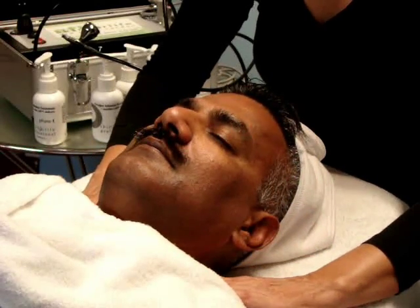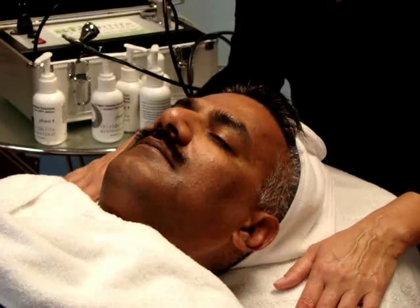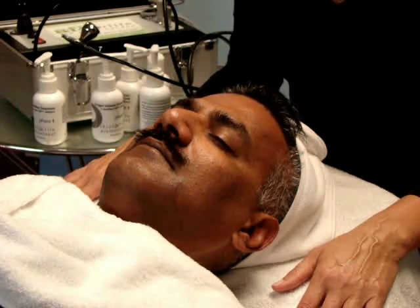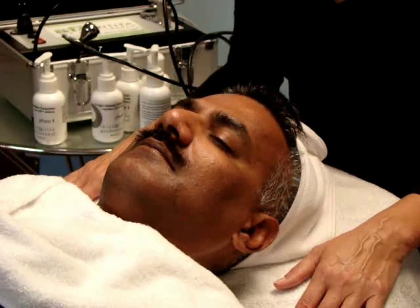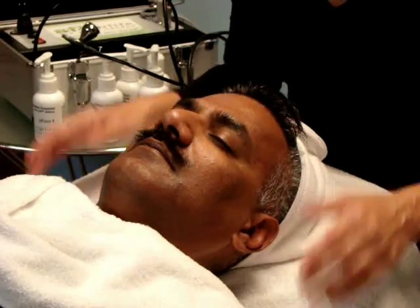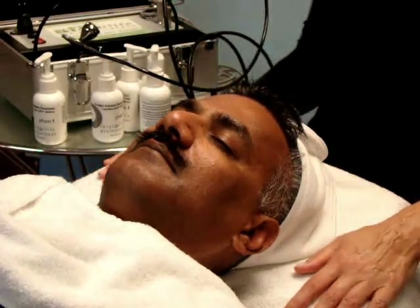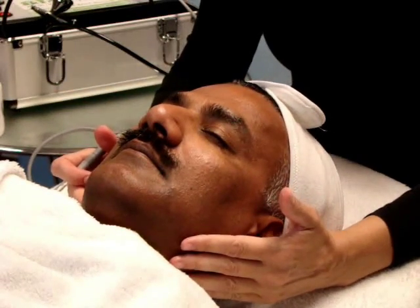The lymphatic system can be very sluggish as we age, so stimulation using blood capillaries, arteries, muscle contraction, and the diaphragm helps move lymph. When you breathe, you help to move the lymph. This treatment gives the lymphatic system a little push to move accumulated fluid down to the right and left subclavian vein, emptying through the thoracic and right arm duct.